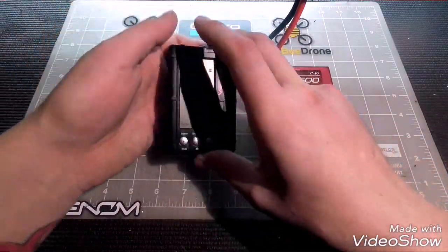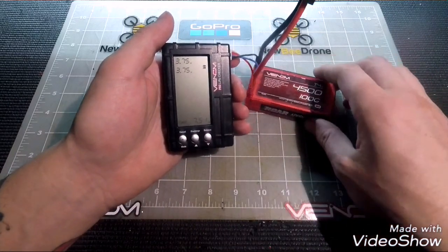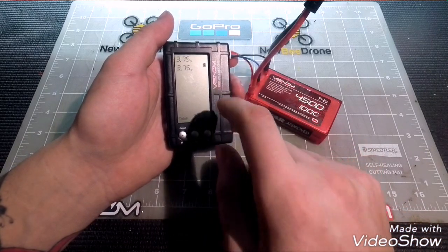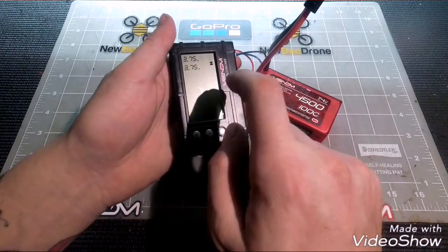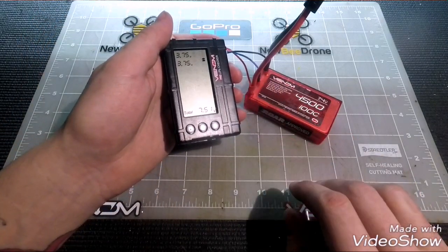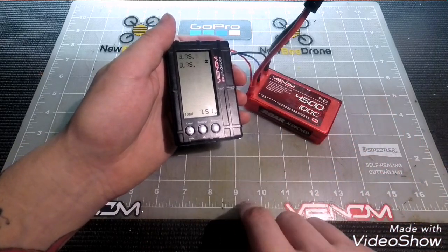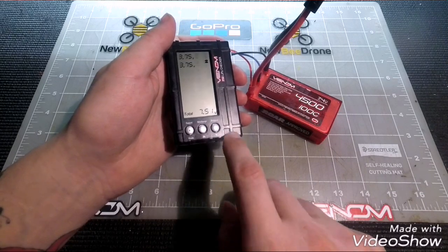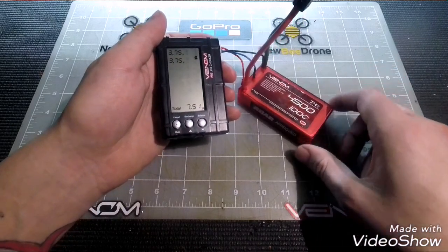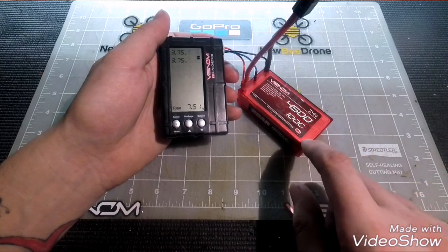A couple of quick notes before we end. For safety, when you're discharging or balancing, make sure you set this on a non-flammable, hard surface. During the discharge process it does create a little bit of heat — not an overwhelming amount, but enough to be a minor safety concern for your home.